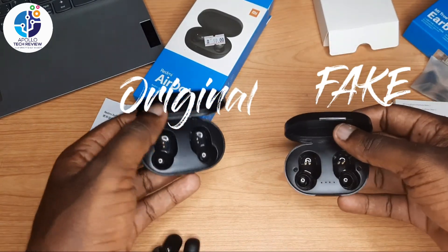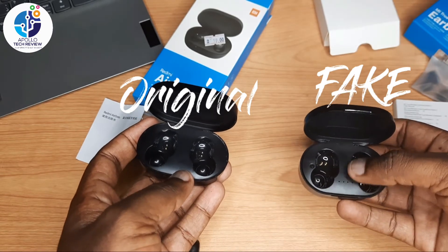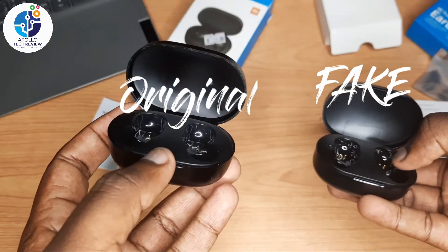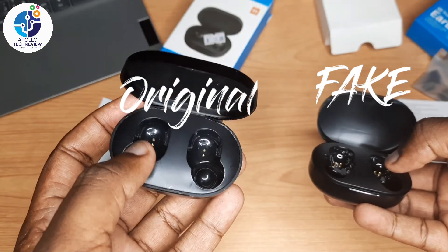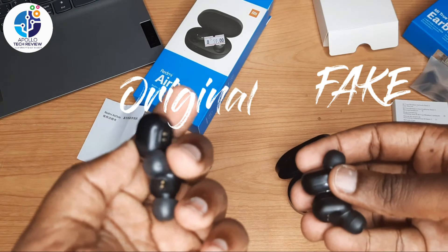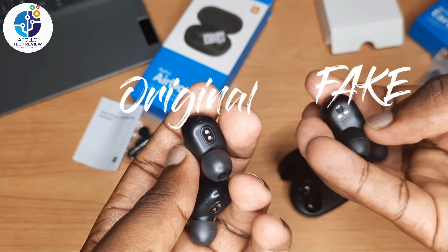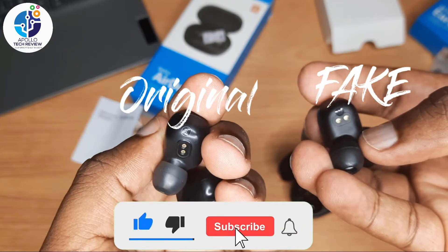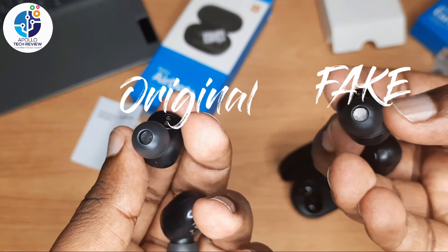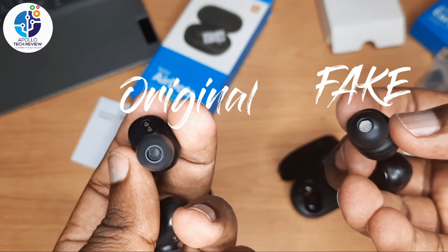Looking at the cases — the original one has holes on it and the charging terminals are taller, while the fake's charging terminals are shorter. Comparing the earbuds themselves: the fake one has something like a wire going inside, but the original has just a small filter inside.